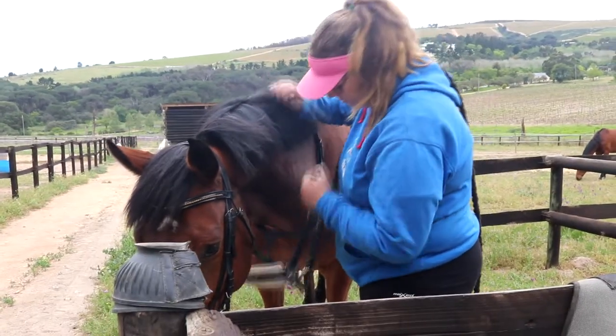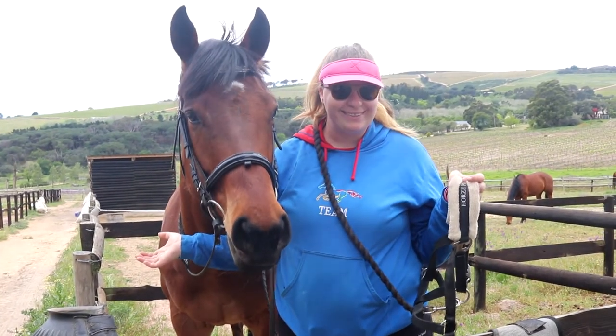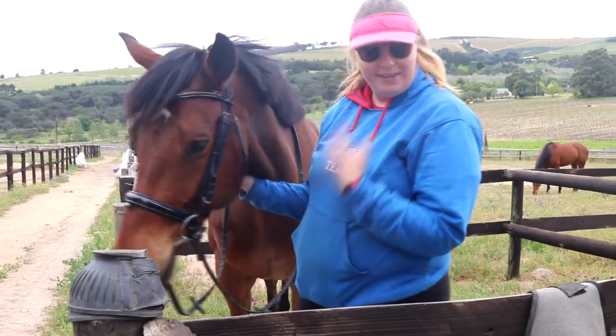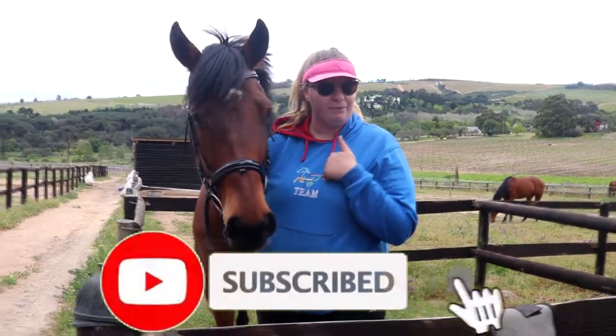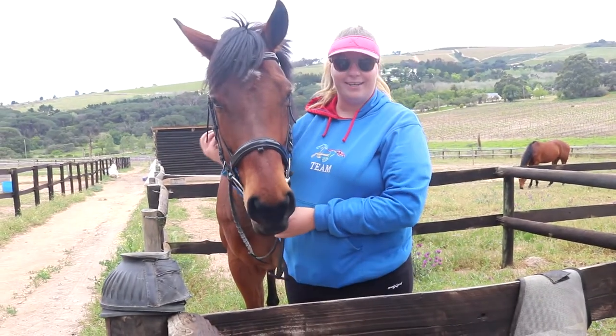And that's how to bridle a horse! Thank you so much for watching. I hope you guys enjoyed it and found it educational. Please like, comment, and subscribe to my channel if you haven't done so already, and I'll see you guys next time — bye!